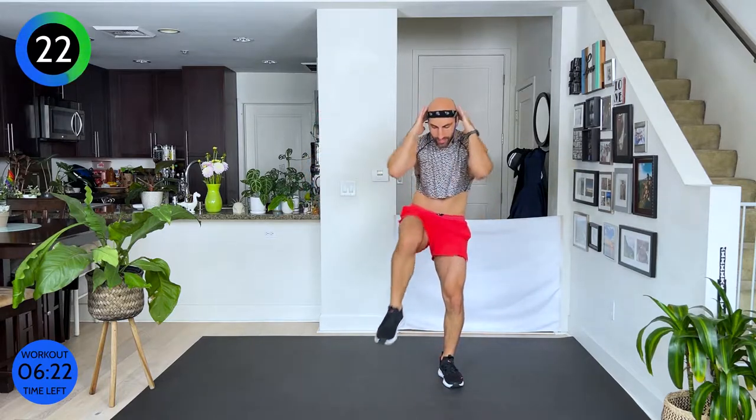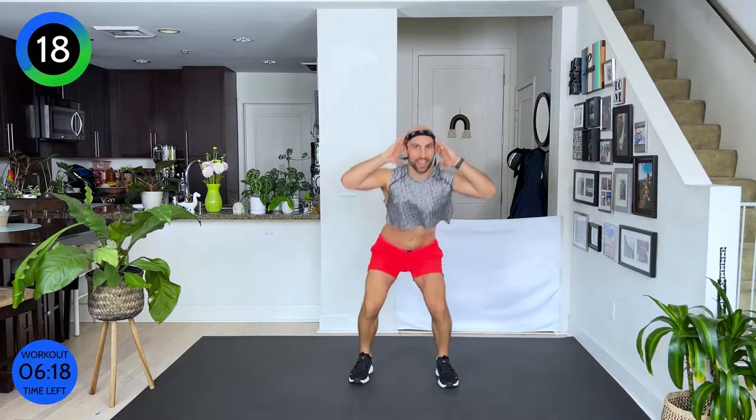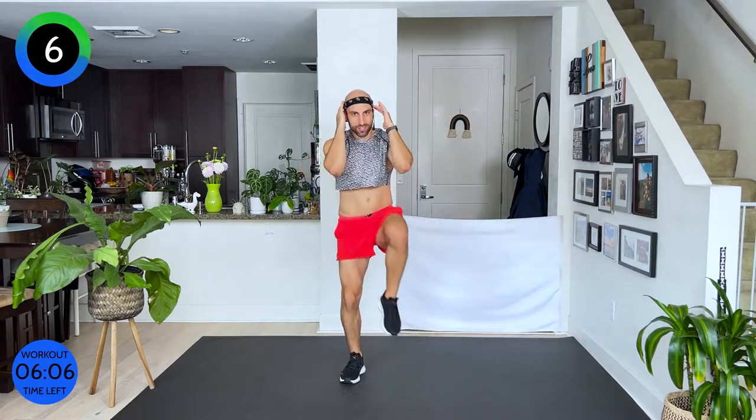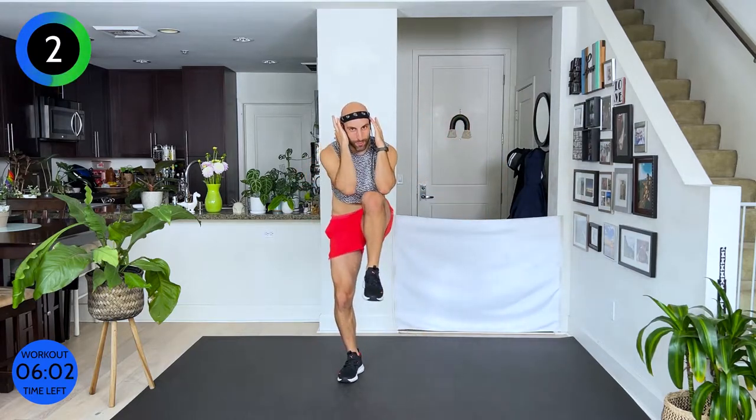Nice and tight. If it's too fast, go slower. If you can't lift your knee as high, that's okay — just do your best. Squeeze. Good. Exhale. And squeeze. Five seconds. I know — it burns right away, right? Walk it out.